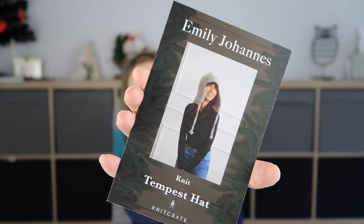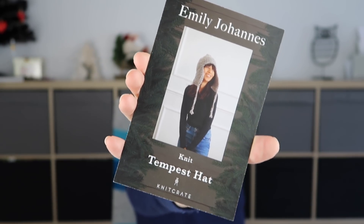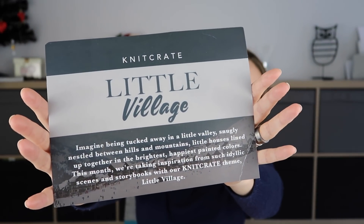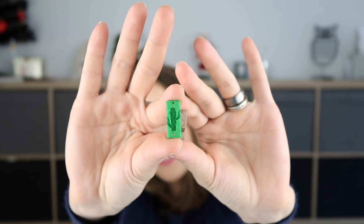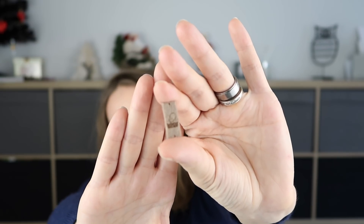One more thing — just to show you how the hat looks on someone else's head. The theme was 'little village.' Before I finish completely, I'm going to put two tags on the hat: one on the front with a cactus design, and one inside saying hand wash — in case I forget, or if I give it away, at least someone knows what to do.